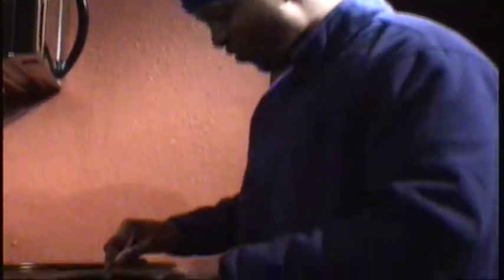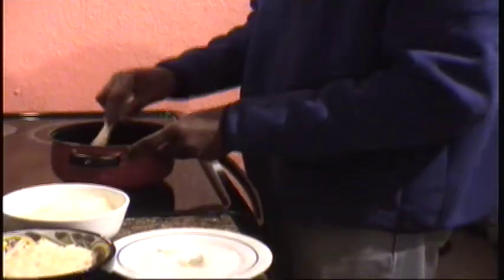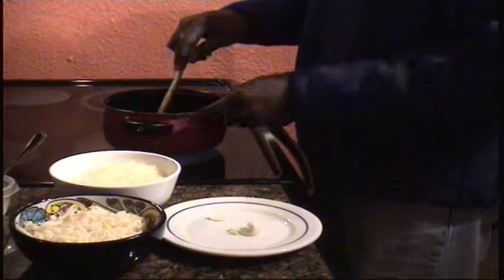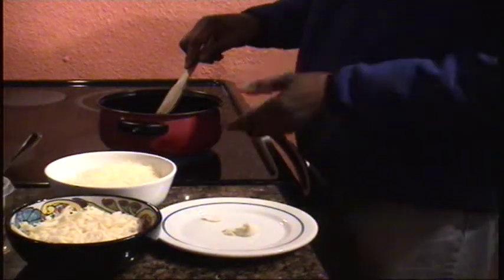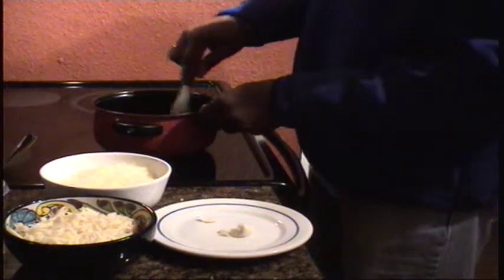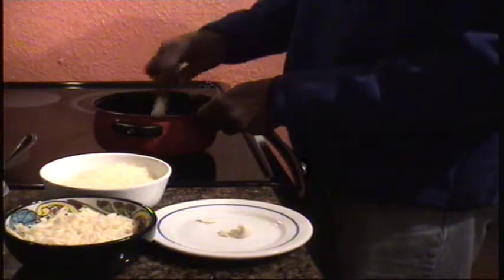So here we go — that wine is heating up. When I cook with wine, I take a sip, the pot takes a sip. But in this case, because this is such detail, it's almost like baking — you have to just take your time.